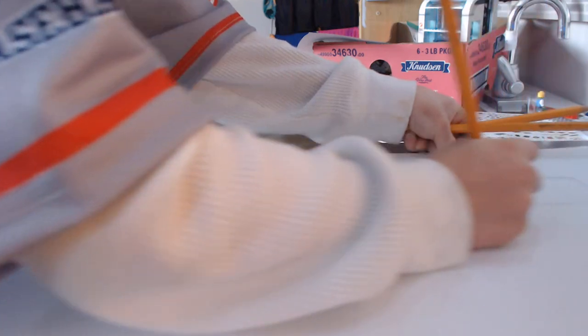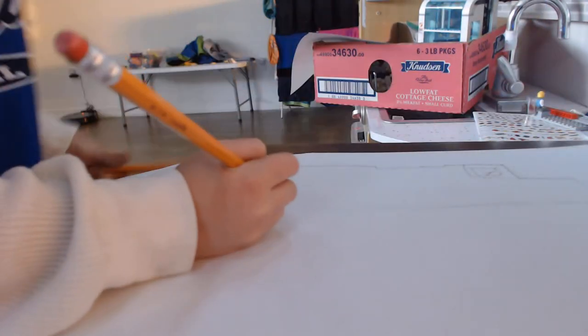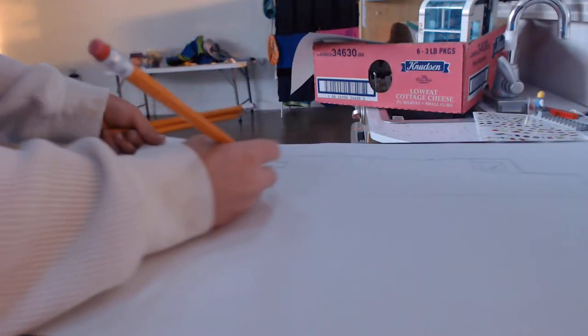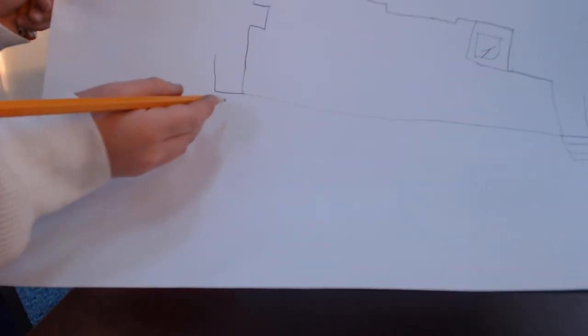Now I'm going to draw the line. So I drew the line here, and then I drew the extra part there. Now here I drew that part.